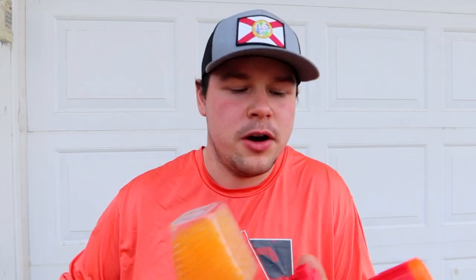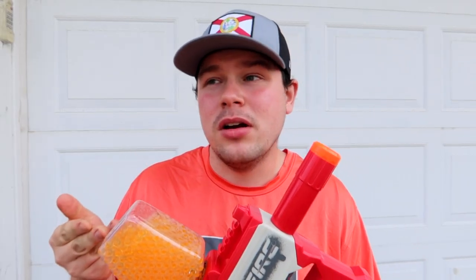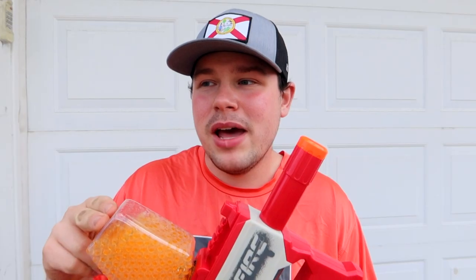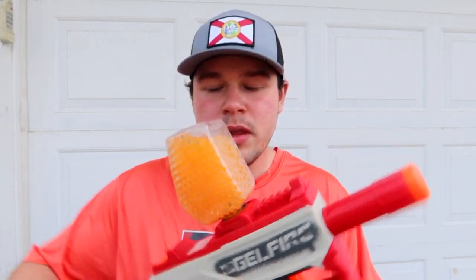Neither will you get that with the Mr. Beast edition, which is basically the Gel Fire Mythic repainted and packaged with a different color of gel fire rounds. When it comes to gel fire rounds themselves — much like Rival HIR rounds — there are third-party developers that have created gel fire rounds using some of the same biochemical components used to make the originals. It's basically a polymer base with add-ons, and you do need water in them so the rounds absorb and grow to their maximum size of a few millimeters in diameter.